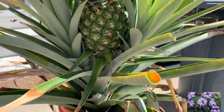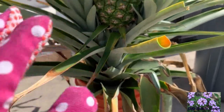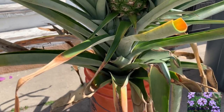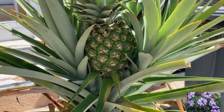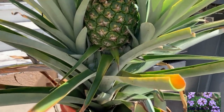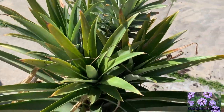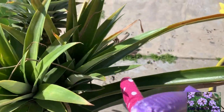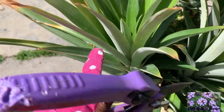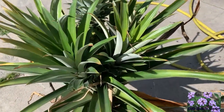If you grow pineapples, they are very, very dangerous — be careful, they have tiny little spikes and their leaves can cut you. I'm going to try to take off these pups because it's growing a lot of them all around. It has two here, two more right here, and one behind it.